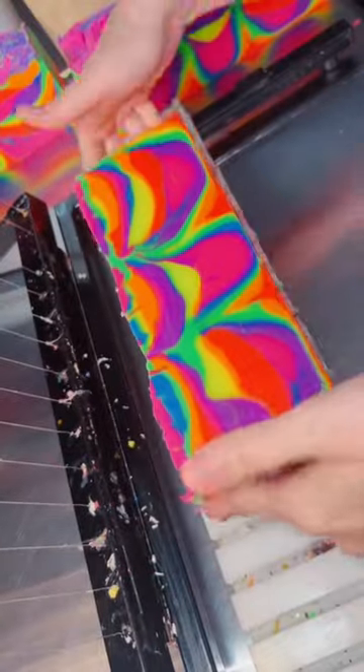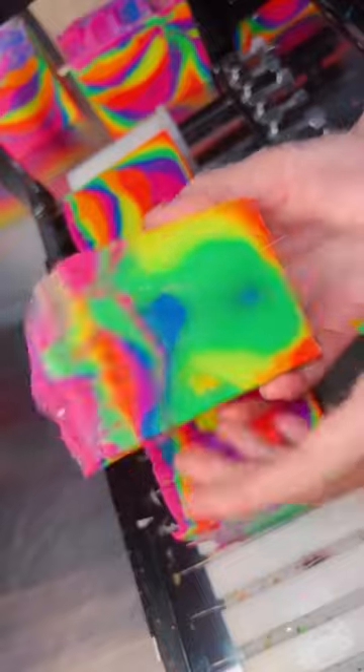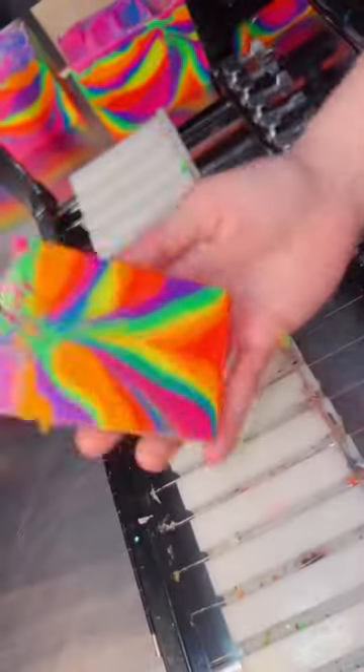I think this bar turned out amazing, and honestly the pour is probably the best neon soap I've had yet. None of the colors muddled together and each bar turned out so beautiful and different. They're all so unique and very vibrant. I didn't swirl any of the batter inside the soap and I think it turned out very beautifully.